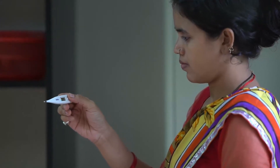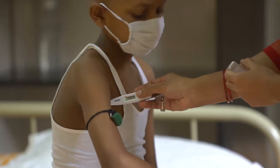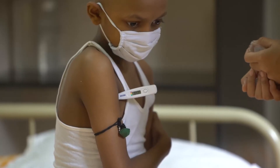Turn on the thermometer by pressing the button. The screen will show the reading LO. Place the bulb of the thermometer into the armpit and make sure that the child holds it firmly in place without moving it.